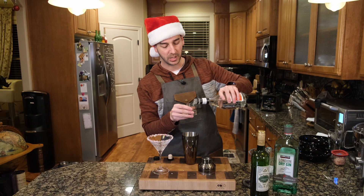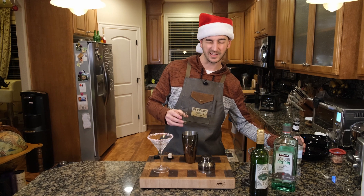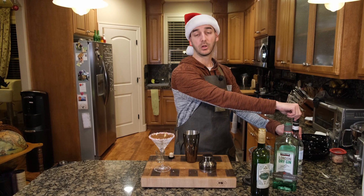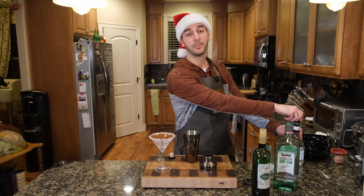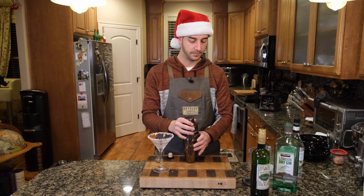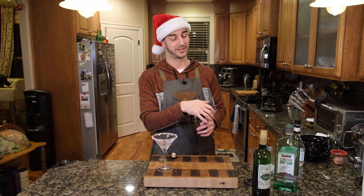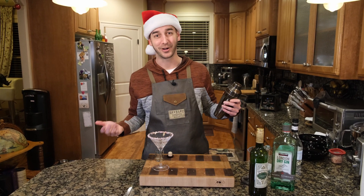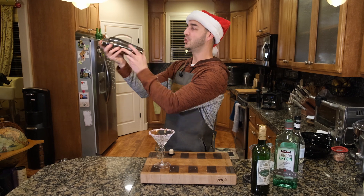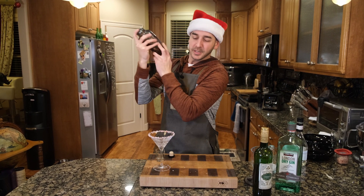Now, depending on the vermouth that you use, will depend on the look of it. This vermouth has a slight yellow tint to it. Some do. Some are a little bit clearer, like a Carpano Bianco - it's a dry vermouth, very, very clear. Apologize if you hear the dog. We are at home and this is our kitchen. We've got the peppermint martini here. Shake it up. Do a little ho-ho-ho. Get this thing going.